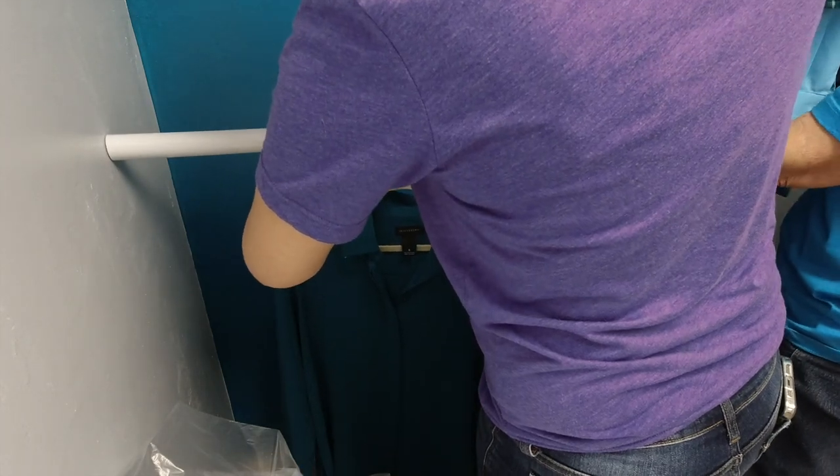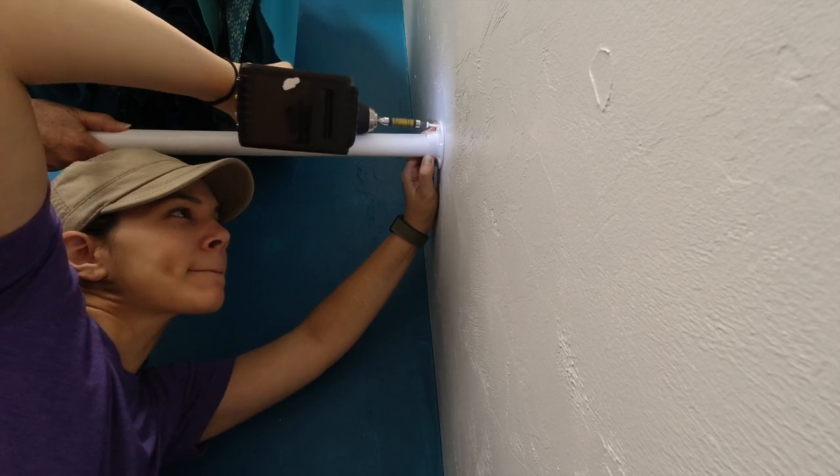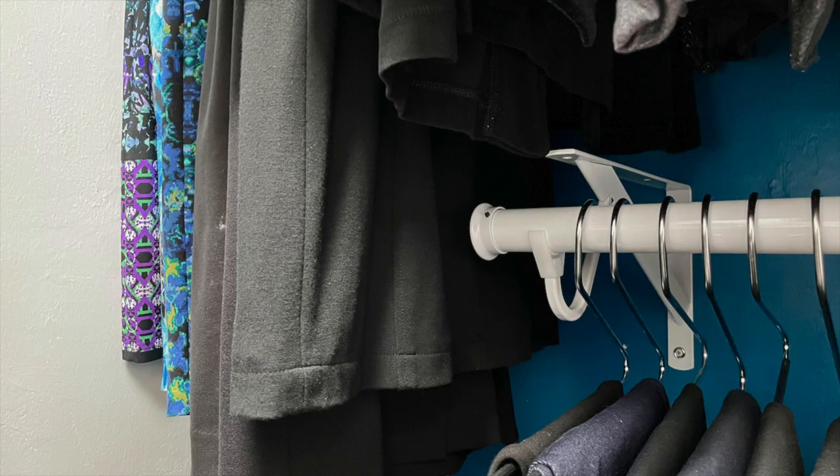Since this rod will not have the addition of a shelf, we are using a pole socket set which is screwed into the wall on each side of the pole. On the other side, we cut the pole a little shorter and added another bracket. This will allow room for dresses.